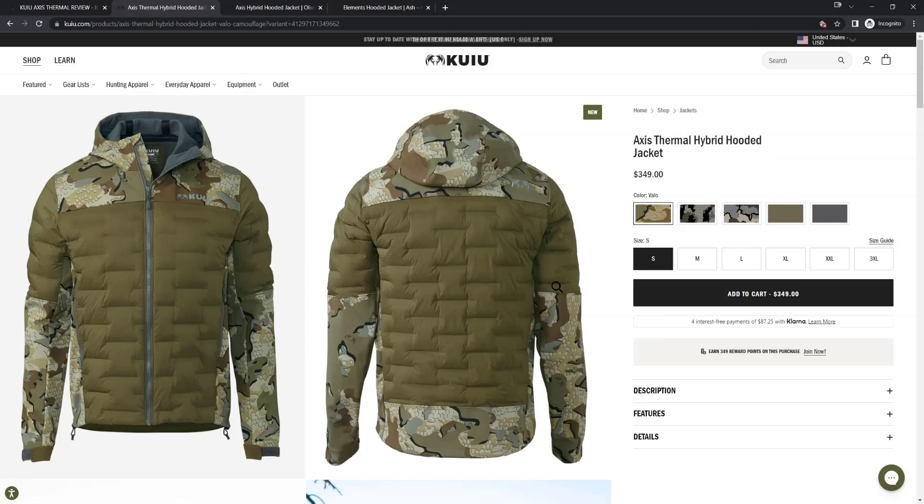What is up guys, it is Aaron from ilikegear.com and today we are doing our gear review on the Axis Thermal Hybrid Hooded Jacket from Kuyu. As always this is just going to be a quick summary video. If you're looking for more technical details we suggest going to Kuyu's YouTube — they cover much more advanced stuff than we're going to get into. For our members we just tell them what they need to know and nothing they don't.